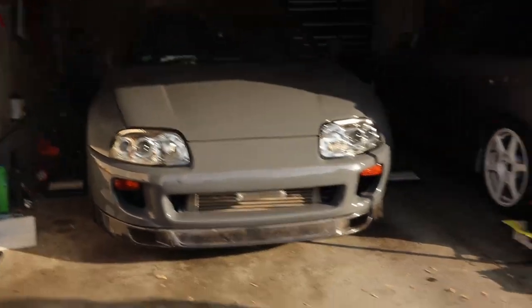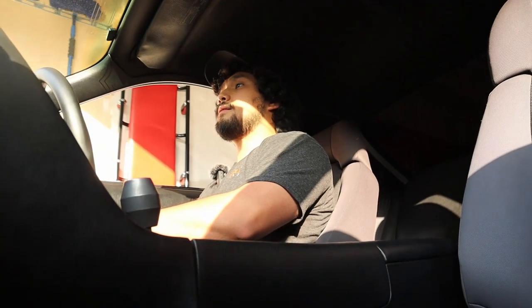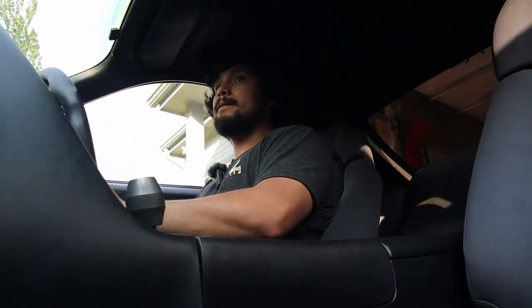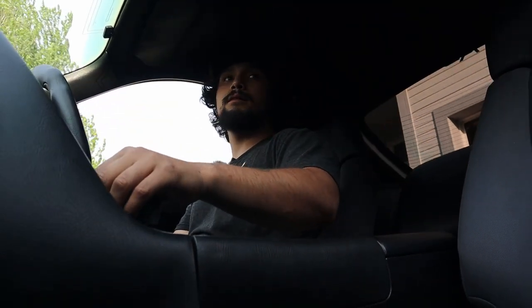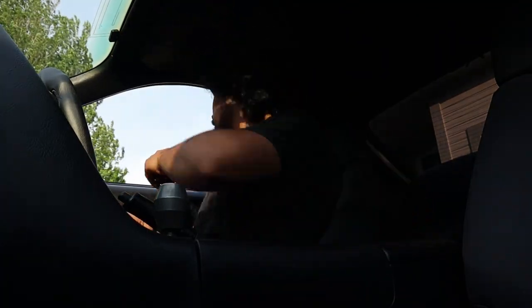Alright, I charged it — let's see if she's gonna start. It started! She's a little smoky because of the valve stem seals, but we're gonna pull her out and see if she moves on her own. I'm kind of nervous, but let's go on a little drive.